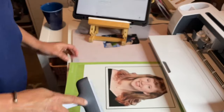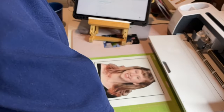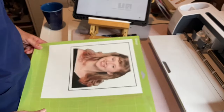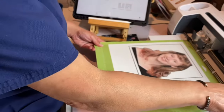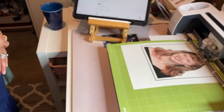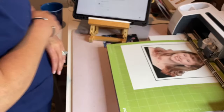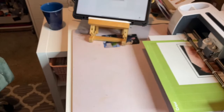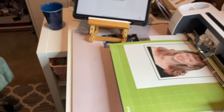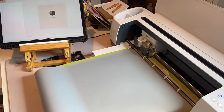It printed, and now I'm putting it on my mat. I hit continue in Design Space and put it into my Cricut Maker. It will read the black box around it to pick up the cutting lines and then cut around my picture. I did this three times.